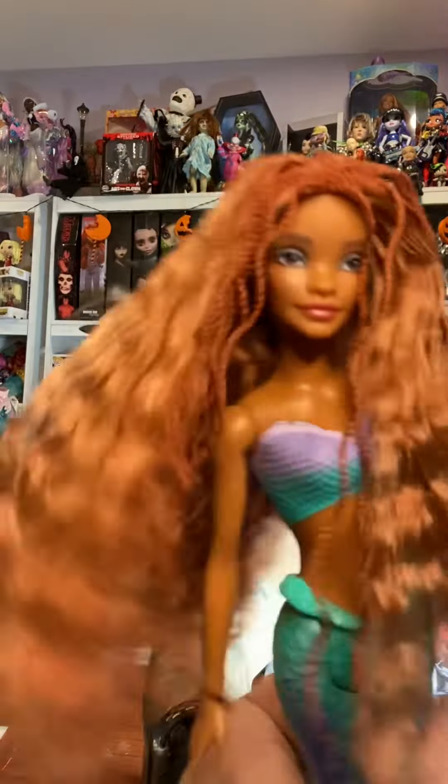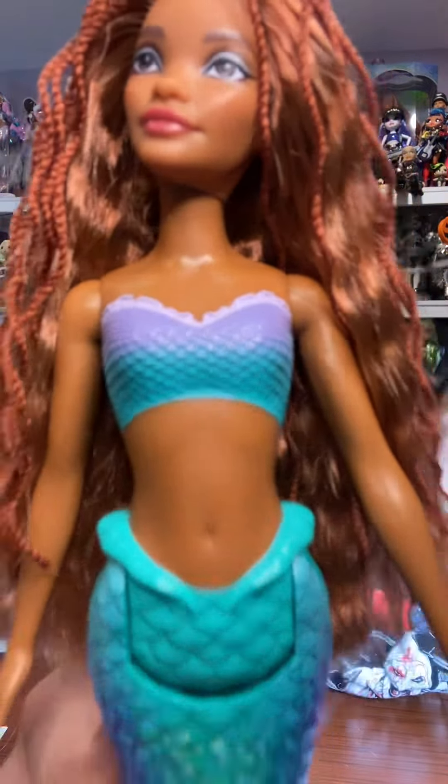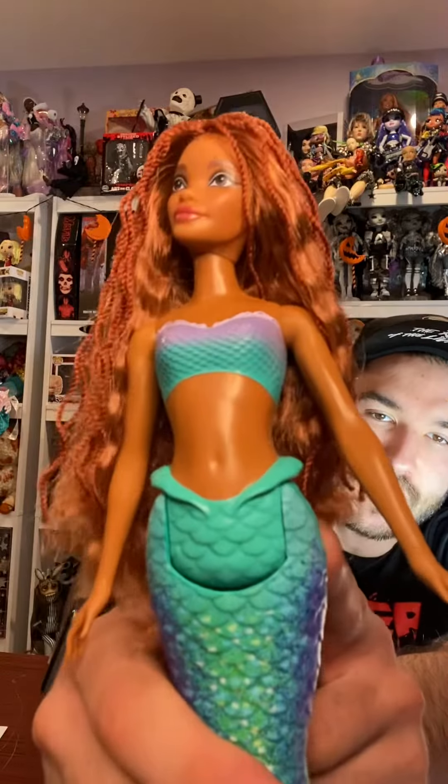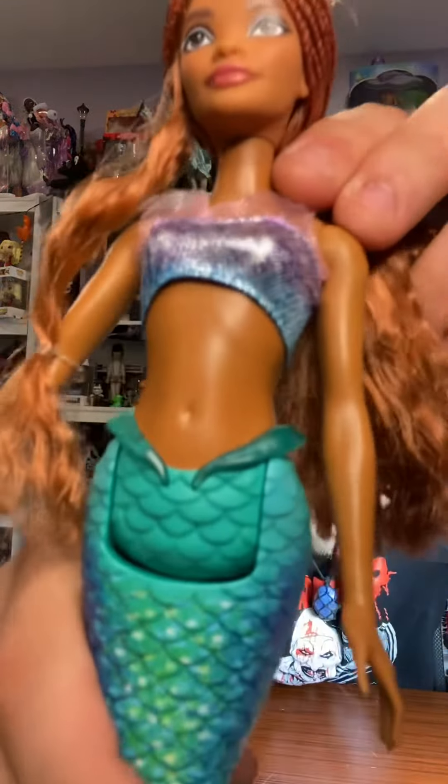The face sculpt is similar and so is the hair for the articulated one, but this one also has a molded-on top which I absolutely hate. The thin waistline is painted for this one, and for this one it is like a clear plastic. I didn't care for the sisters because I felt that their fin pieces were not detailed enough.